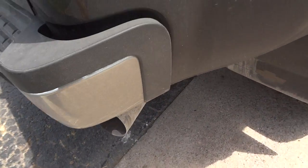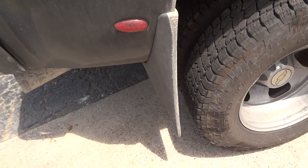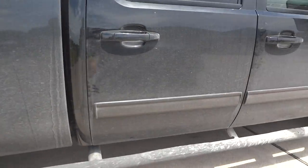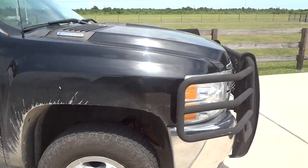There's the exhaust tip. You do have the factory Chevy mud guards — and by the way, the mud guards are plastic, not rubber ones. But anyway, that's all on the exterior of this truck.